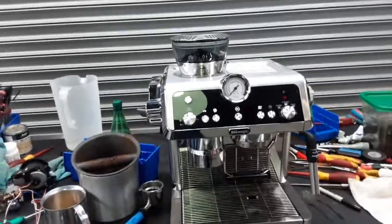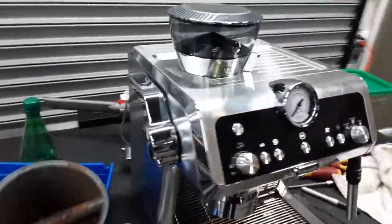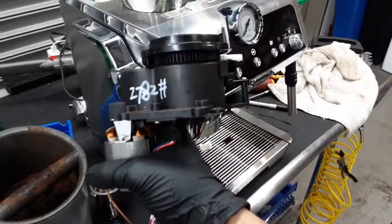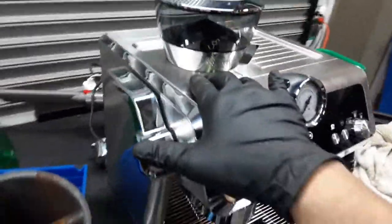Hello everyone and welcome back to Canon Coffee. Here we have the beautiful Specialist Espresso machine. For this machine we also had to replace the grinder — the one you see right here — and it's pretty hard to get in there, as you really need to remove most of the panels on this machine to get in there and replace the grinder. But we were able to do so.